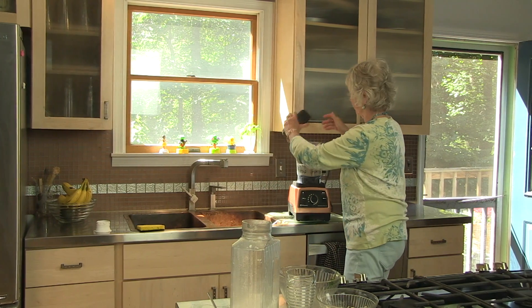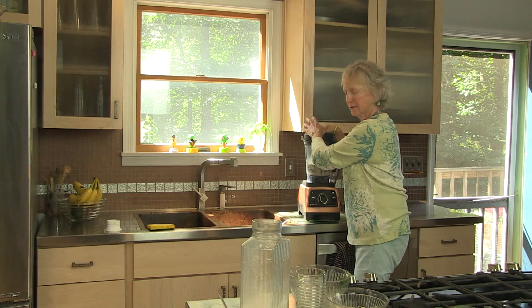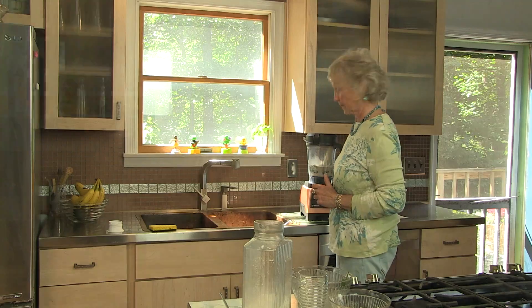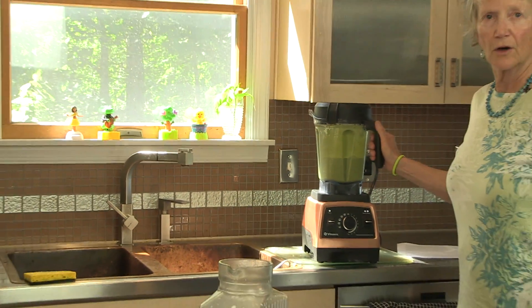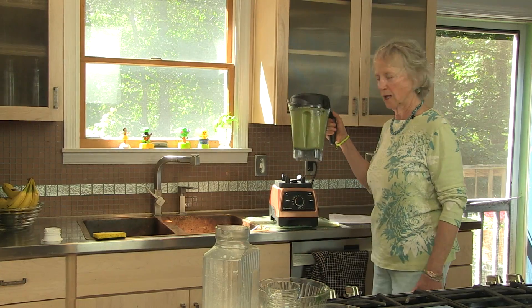I'll carefully place the top on tight so I don't get green smoothie all over my clean kitchen. It looks like all the greens have been pulverized. Look at that beautiful color.